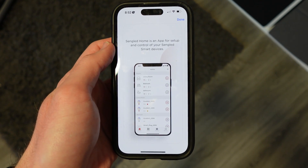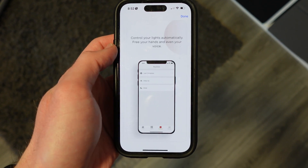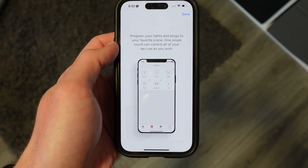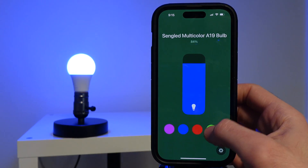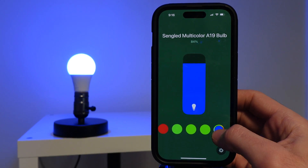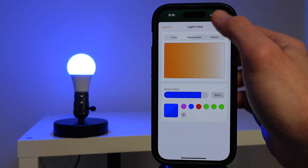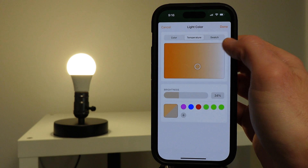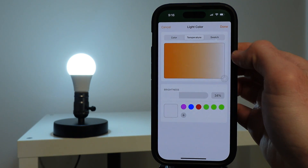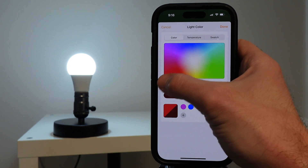Now let's look at some special effects that these bulbs have — and this is where things get fun. Starting off with Sangled: there is a Sangled app, but it does not offer any special effects, nor is it even compatible with the Sangled Matter smart bulb. So really the only features you get with this bulb are features you get in the ecosystem you're using the bulb in, which is usually just controlling the power, the brightness, color, and using it in automations. This may or may not be a problem for you if you just want the basics.